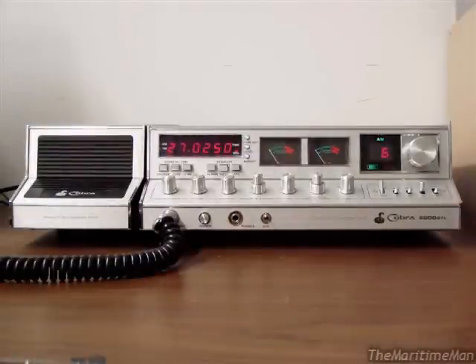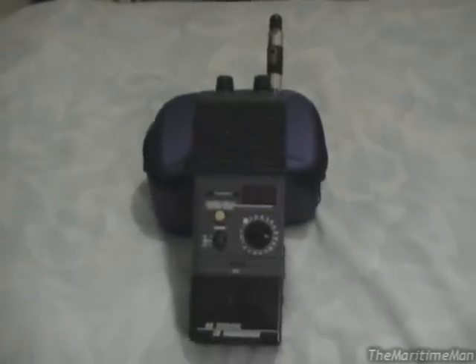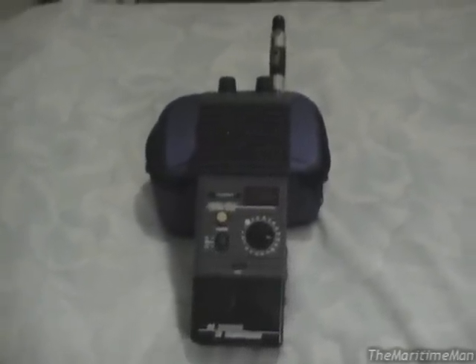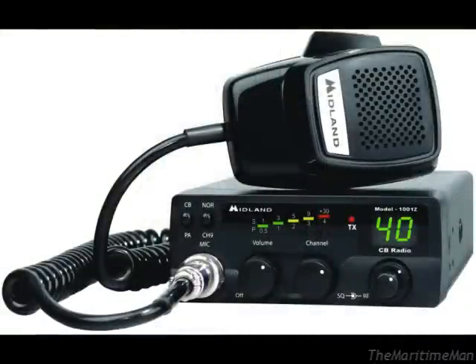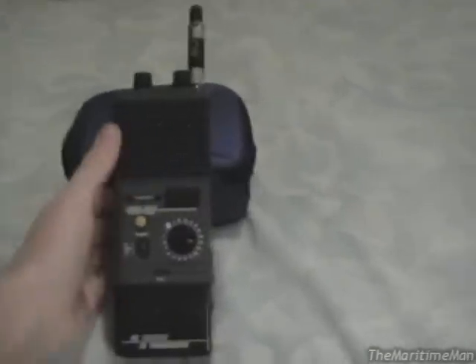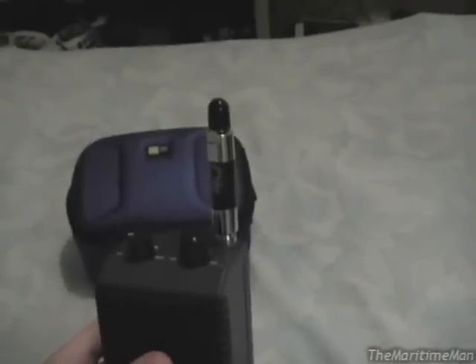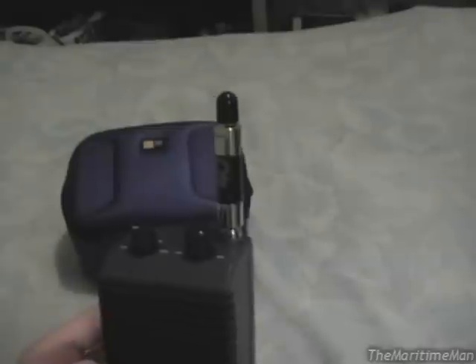There were basically three types of CB radios. Base radios were big units that plugged into 120 volts, meant to sit on a desk connected to a large antenna on your roof. Mobile CB radios would be installed in a vehicle and connected to a roof antenna. Then you had handheld units like this, which have a built-in antenna — some have a rubber duck antenna, and others like this one have a telescoping antenna that pulls out.